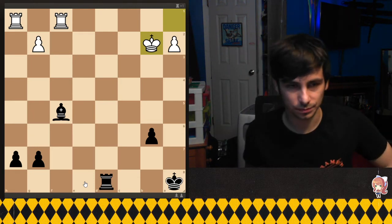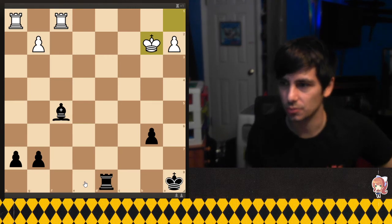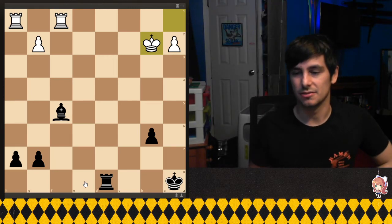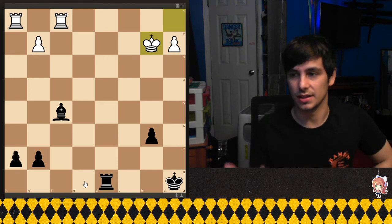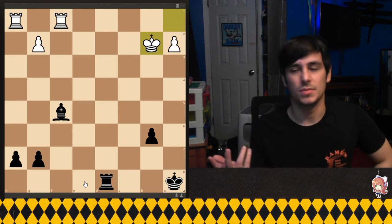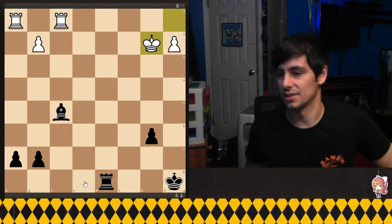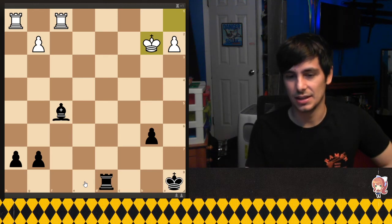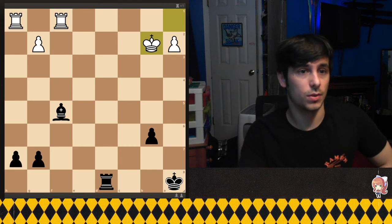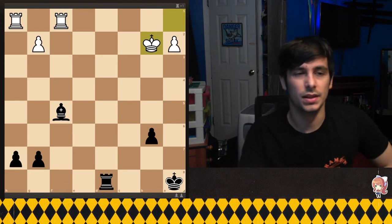I thought this was a really cool chess scene, really well put together, because it actually was a four-move puzzle. I'm going to try to be looking out for whenever I see cool chess scenes in movies, because I think it's really cool when somebody puts it together quite well. All right, see ya.